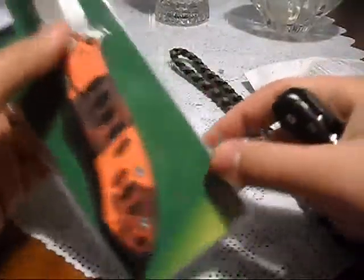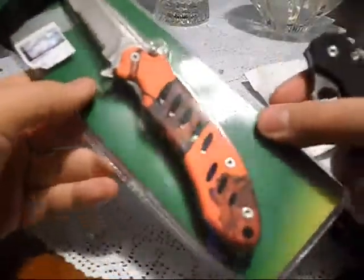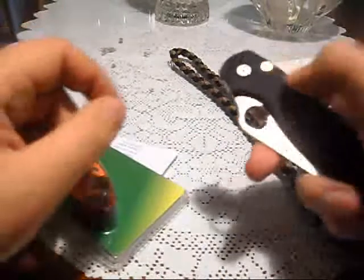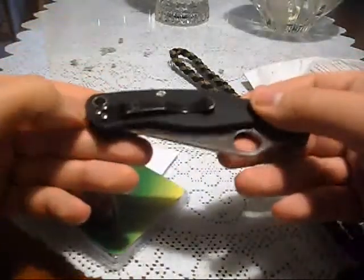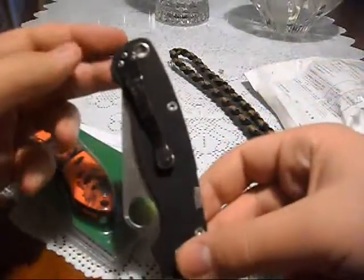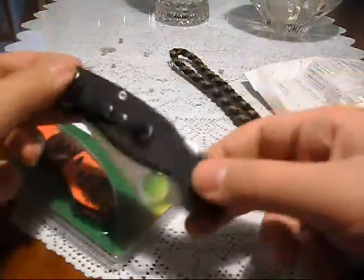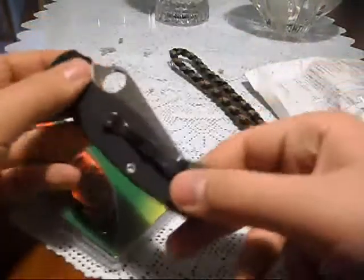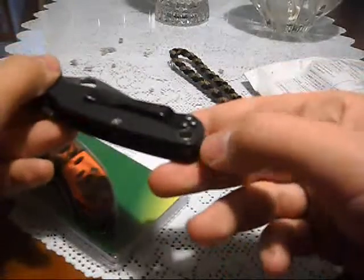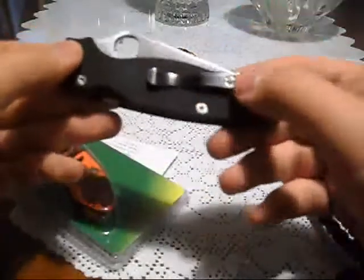Once again I ran out of battery. While I was charging the camera, I actually swapped the pocket clip — and it looks much better now. I usually wear black jeans, and this will be hard even to notice that it's in my pocket. This is great. So thanks a lot, Niko, I really appreciate it.